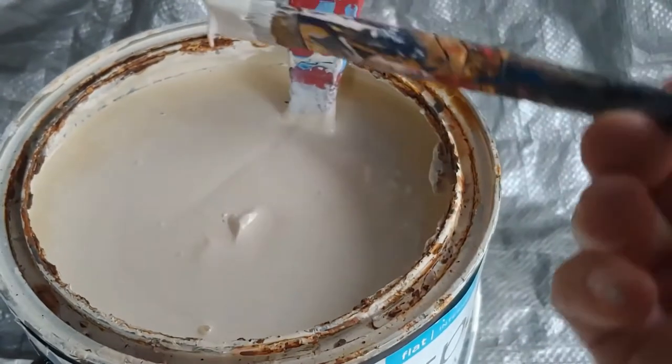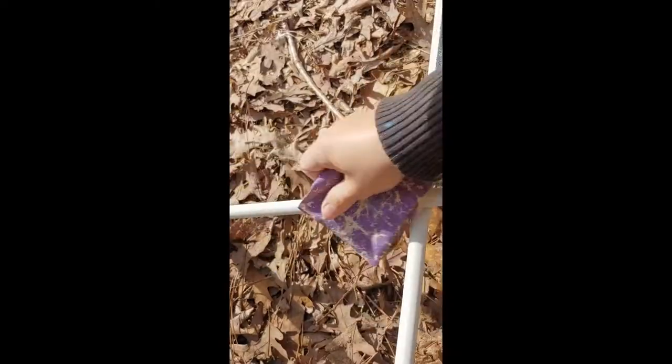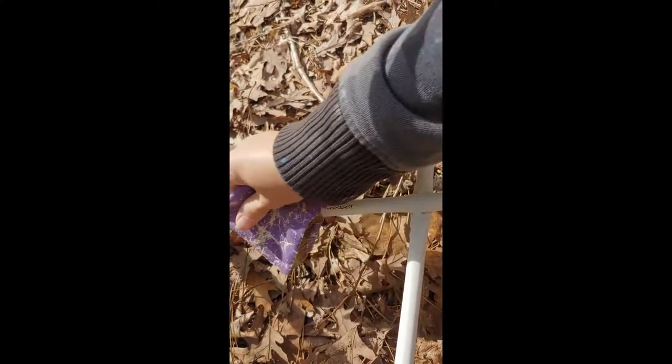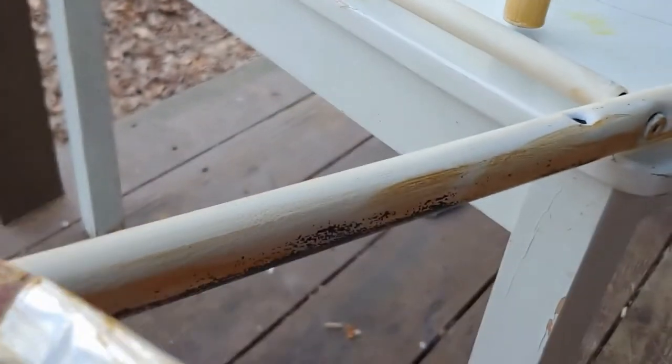I decided these chairs needed a makeover, so I took off the cushions and primed the black metal with this white primer. Then I did a light sanding over the primer so that it would be nice and smooth, and I painted over the primer with this gold.